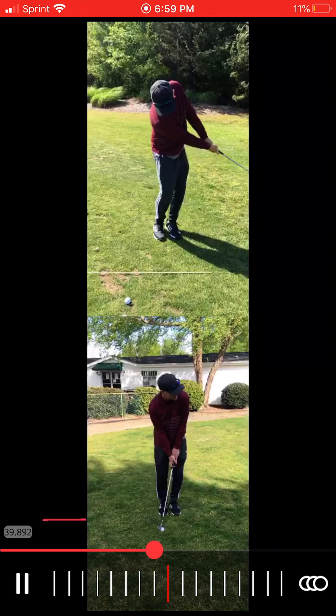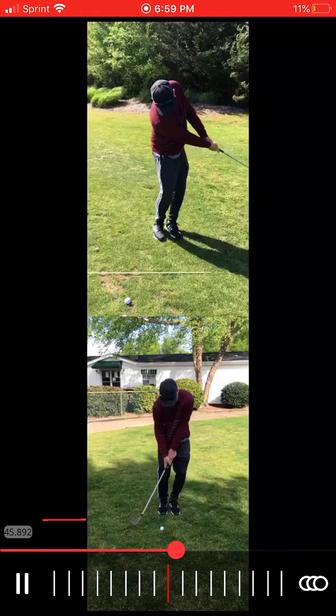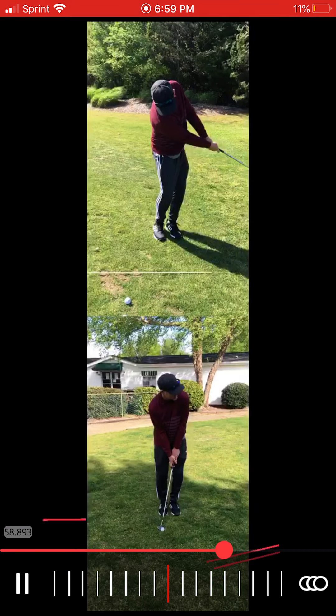Now the one on the bottom here, you're much more centered at address, and then as you go forward, the right shoulder stays tall and you continue to pivot. You can actually see you're using the bounce here, where it comes up off the grooves of the club. See how you rotated? So those are going to be big keys.